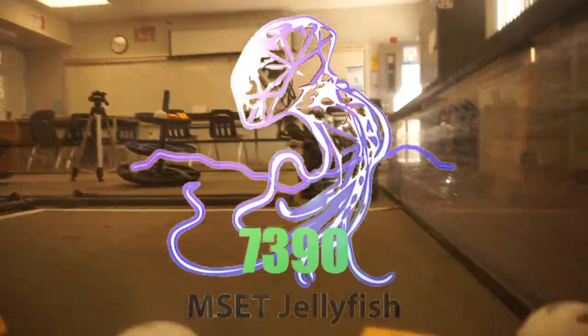Hello, we are team 7390 Jellyfish, and we are here to present the intricacies of our autonomous.